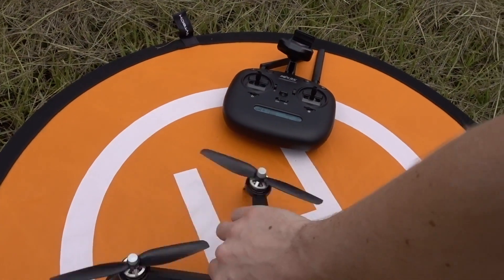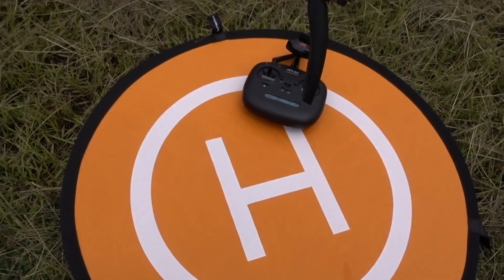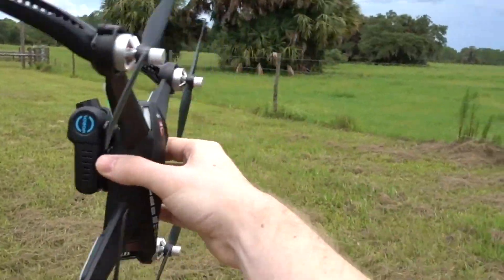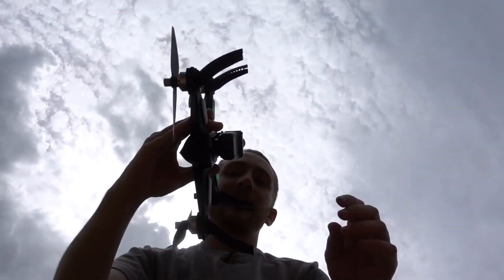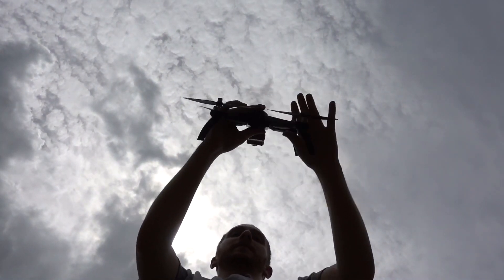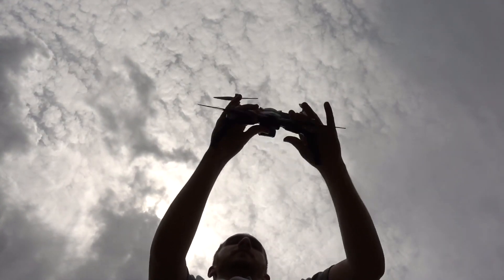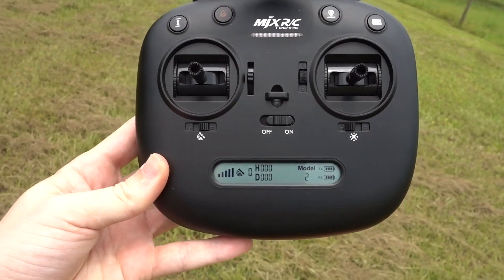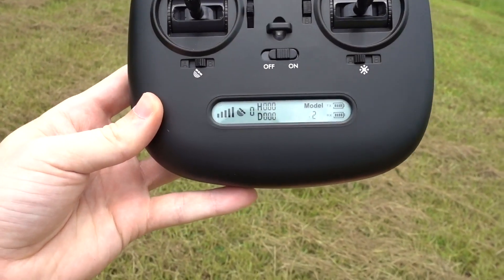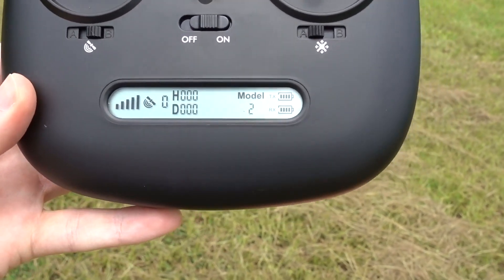So for compass calibration, you just do this a few times and then you have to point the camera up — this is going to be hard with me holding the camera. You point the camera up and then you spin it like this. And now it is ready to take off. Of course we have to make sure that the controller is all set up too.